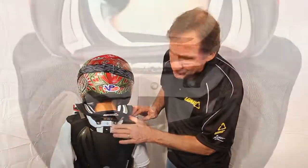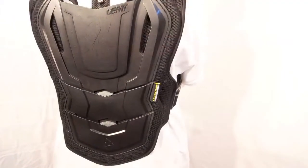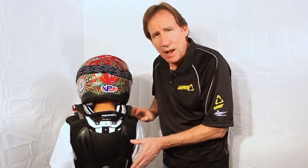Notice the cutout right here that allows the thoracic strut of the brace to fit down there. Also notice the flexible articulating panels all the way down the back. This is possibly the best kids' chest protector available today.